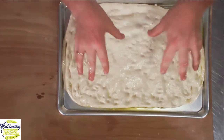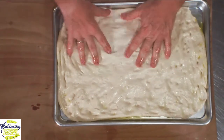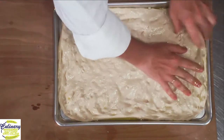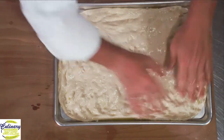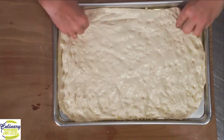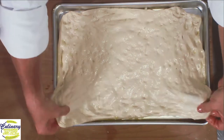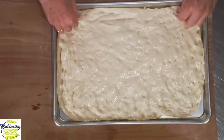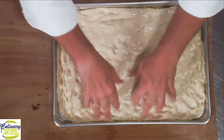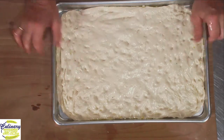Didn't need a machine at all. We did it all with our hands. When this bread was invented, there weren't any mixers. So I'm going to stretch this. In the process of doing this, I've coated the top with a nice sheen of olive oil. You can put a little bit more on if you want to, but we don't want to fry the bread.